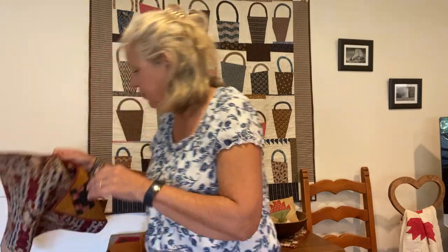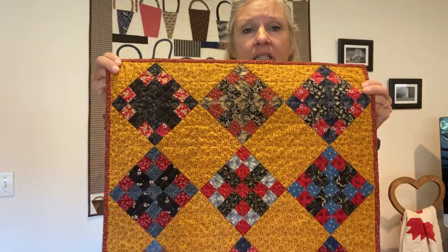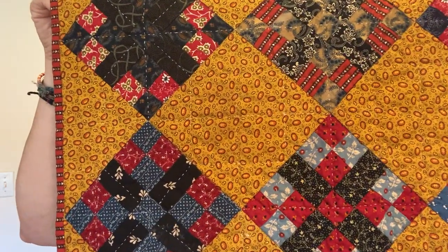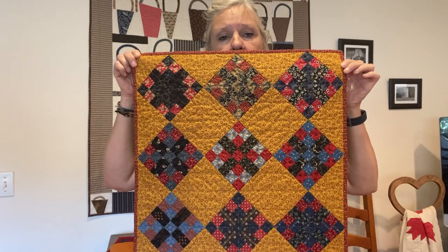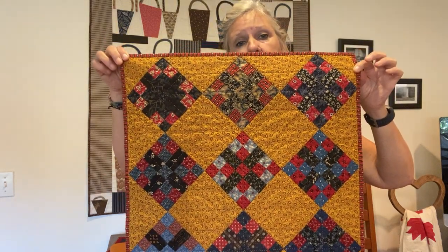Here is another quilt-along. This one is called Country Lanes. You can see it's actually a Cheddar print, but I still think that overall the Cheddar makes a really nice, old-looking quilt.